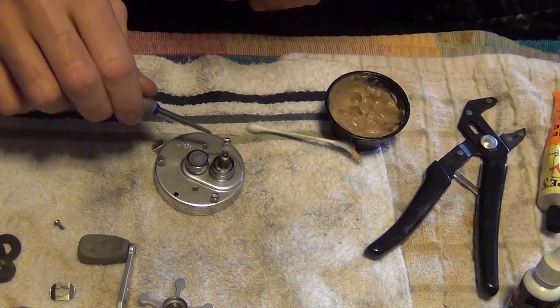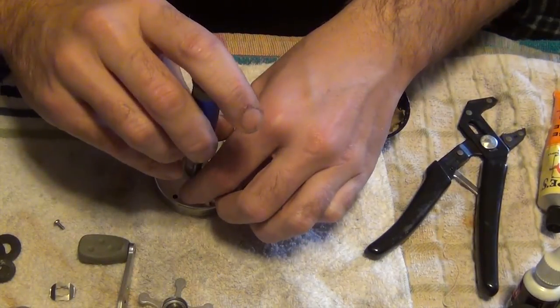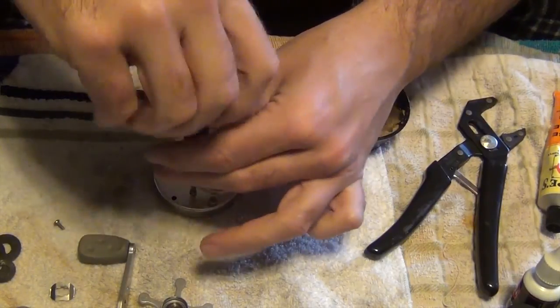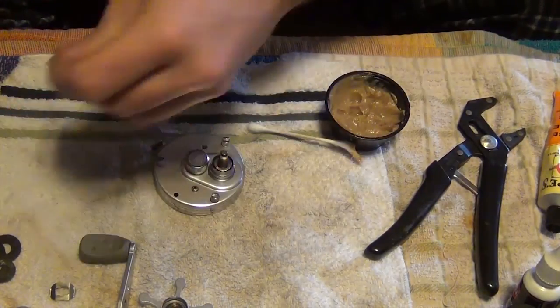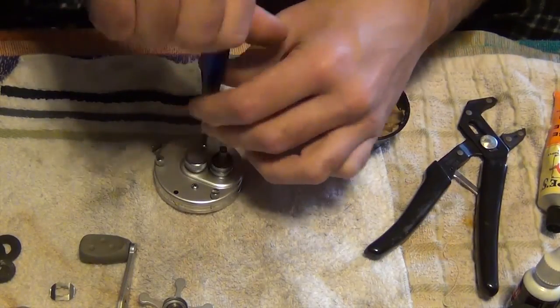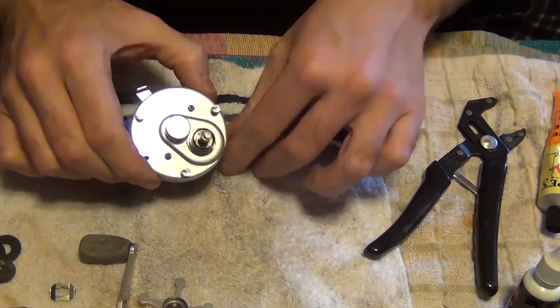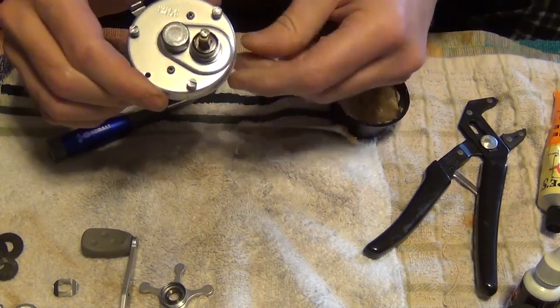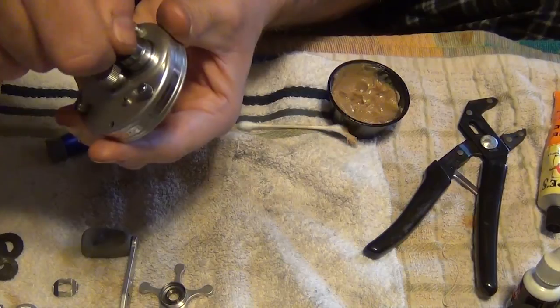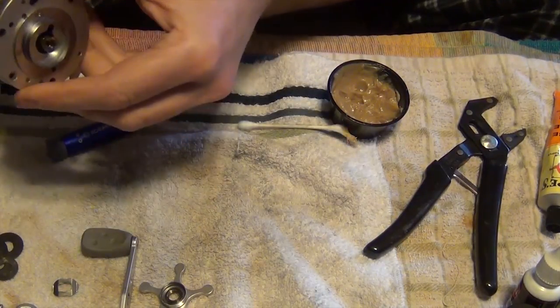Just make sure your two holes are lined up. You should be able to spin it — you can see the gear on the bottom, turn it.